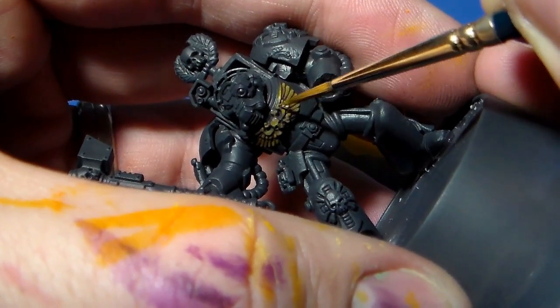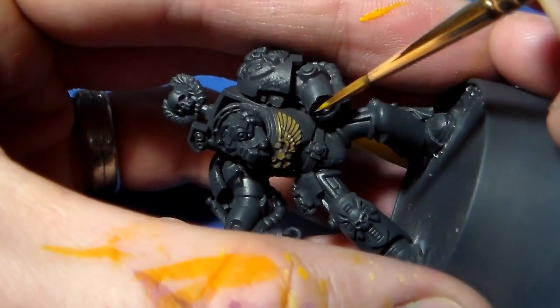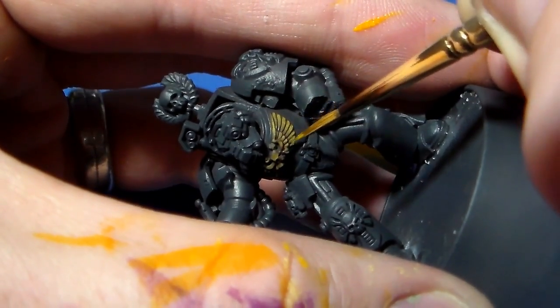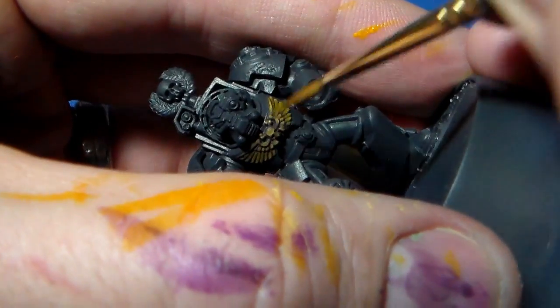So it's literally: put the paint on, drag it to where it needs to be, leave it to dry and work on another area. Keep going back and forth like so.